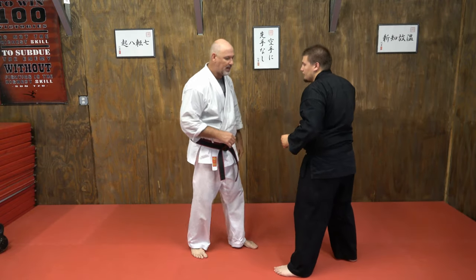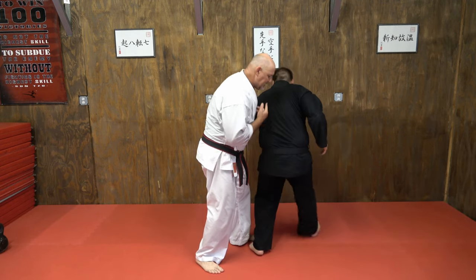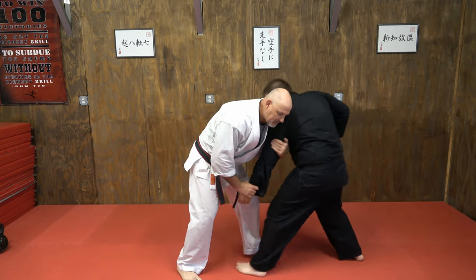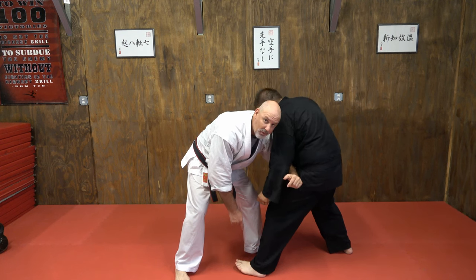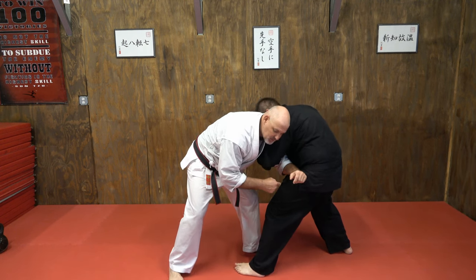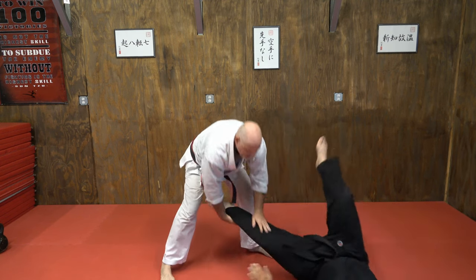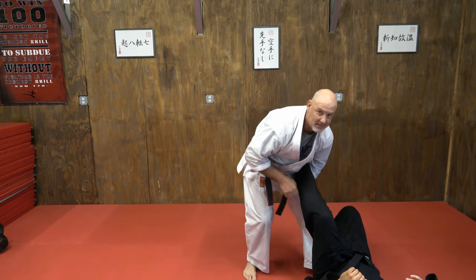To set him up with the arm drag, instead of pulling him sideways and turning him, I'm going to pull him towards me slightly because I want him to step right here. My forearm is right here on his upper thigh at the crease where it meets his hip. I've got my ankle pick and he goes down.